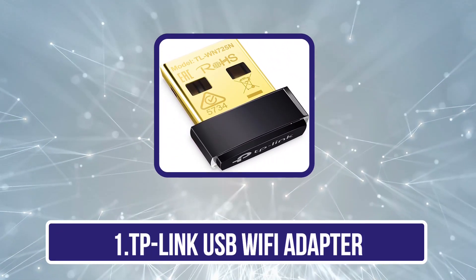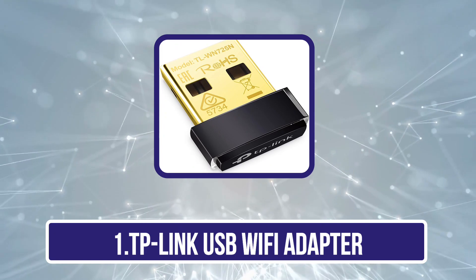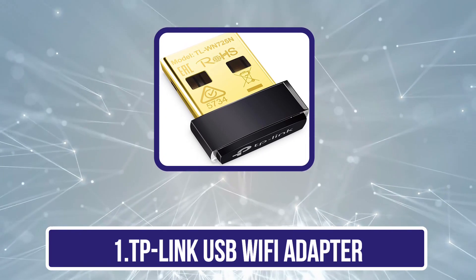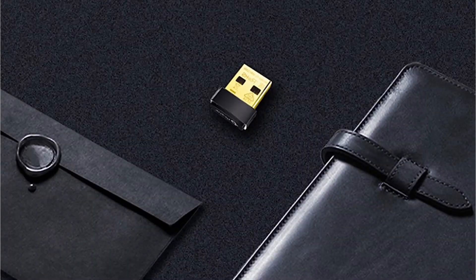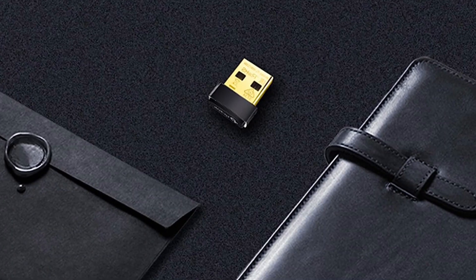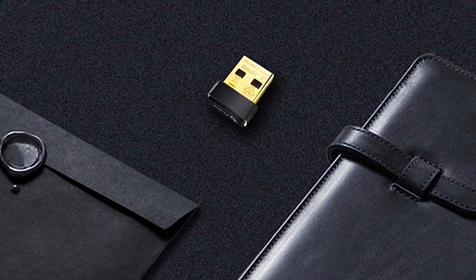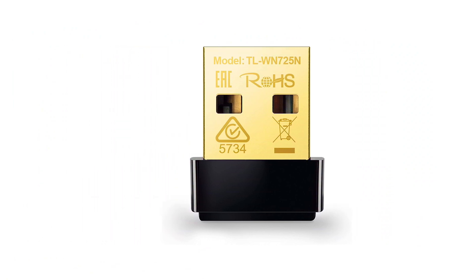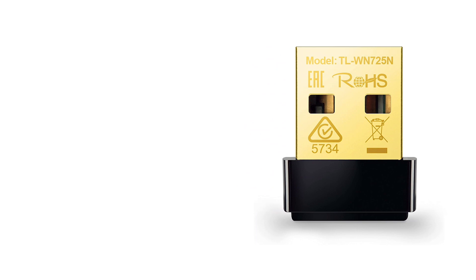Starting with the TP-Link USB Wi-Fi Adapter. TP-Link is one of the major brands when you are considering networking and wireless networking options, like its USB Wi-Fi adapter mentioned here for easily connecting to a Wi-Fi network. The TP-Link TL-WN725N USB Wi-Fi adapter is one of the most affordable options available for buyers on a budget.